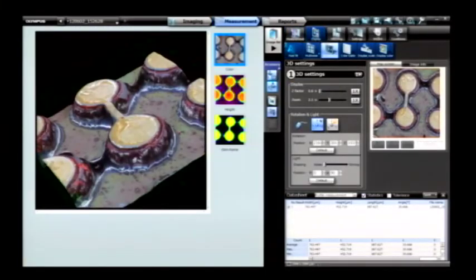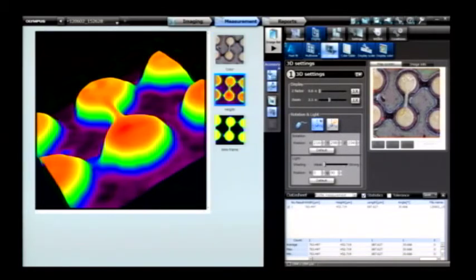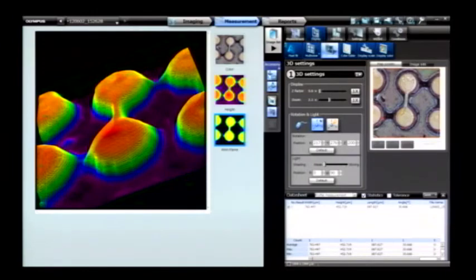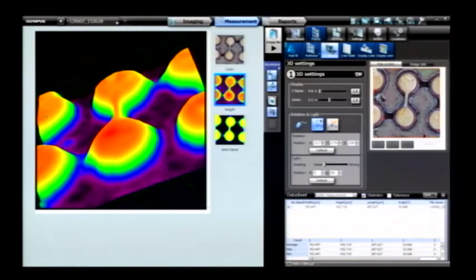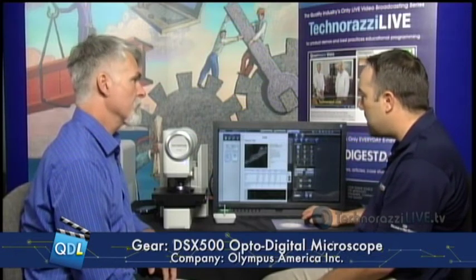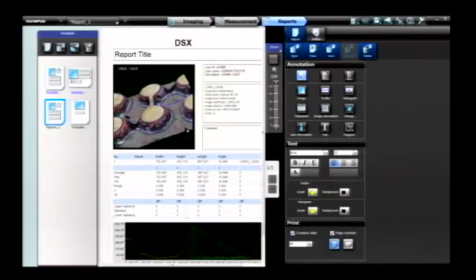All this information gets exported. Going back to our profile and 3D image, we can show the raw color image, height data in a height image, or even a wireframe view to see where curvatures happen on your sample surface. Once you've taken all your measurements and gathered your images, a single button push creates your reports. A customizable template generates a report showing your line profile and actual 3D image that can be rotated live on screen, then exported to Microsoft Word or PDF format.